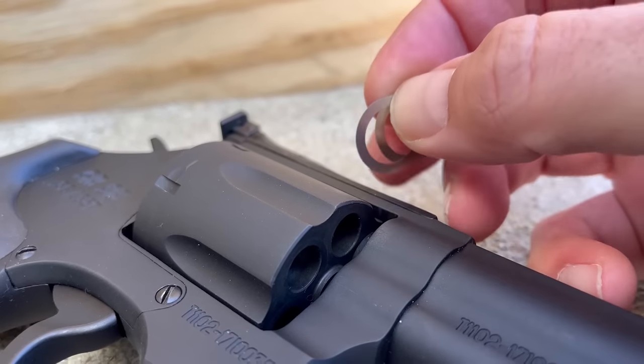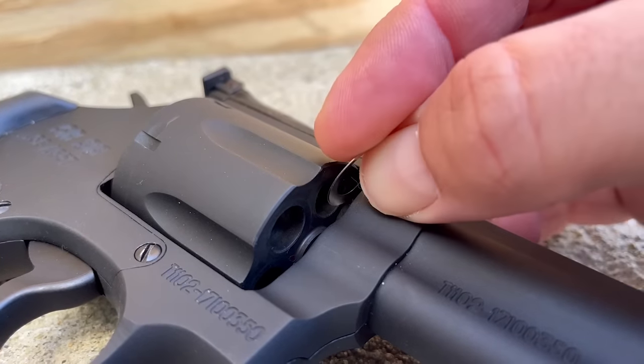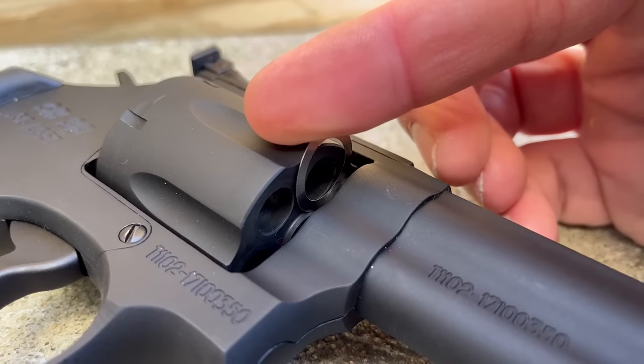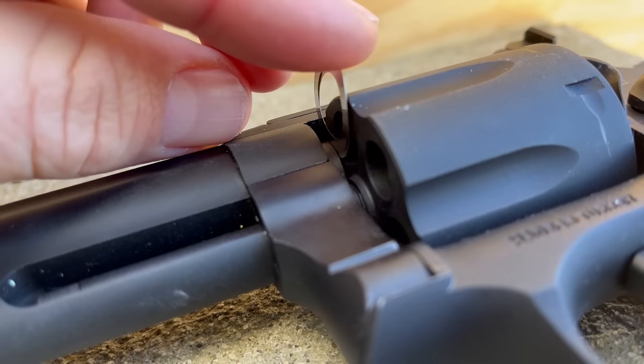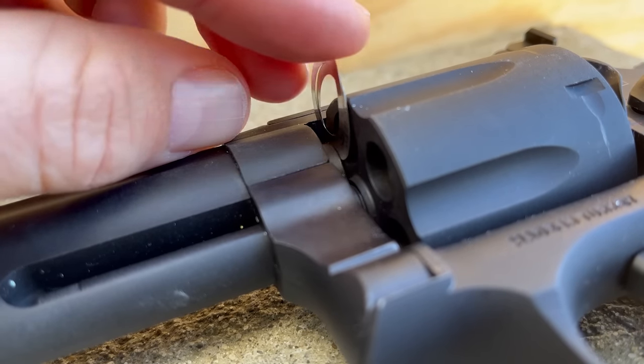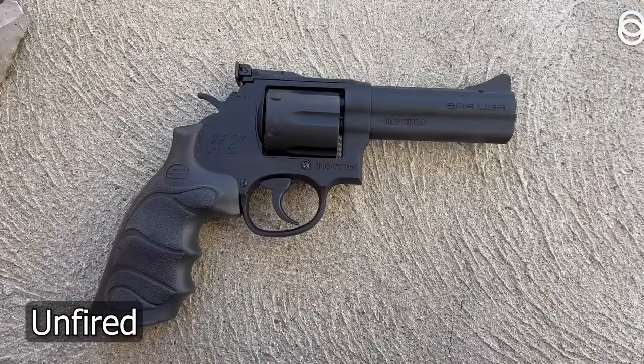Speaking now as past-tense Curtis: this gun is new. Currently I can barely fit two to three thousandths shims between the forcing cone and the cylinder on the starboard side; on the port side I can only get one. We're also going to look at the soot pattern on the frame relative to the muzzle.